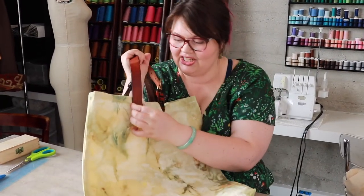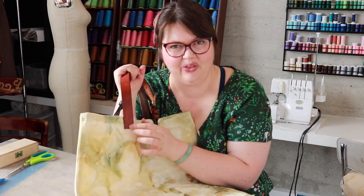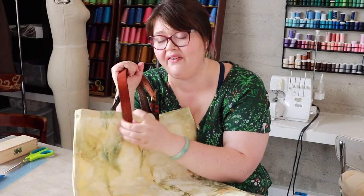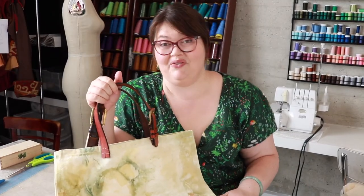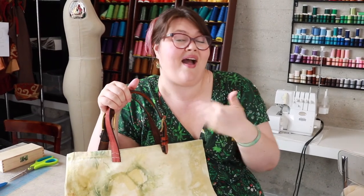My bag is done! The stitches look a little wobbly but I think they'll hold. I'll let you guys know if they rip or if something weird happens to them. Thank you so much for watching. If you like this video give it a thumbs up and please subscribe — it lets me know that you like what I'm doing. See you next time. Bye!